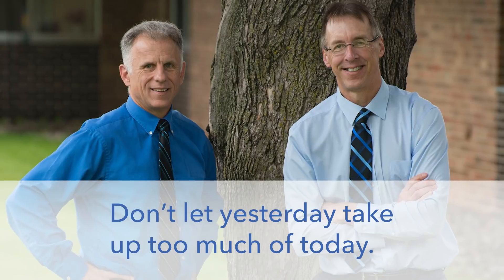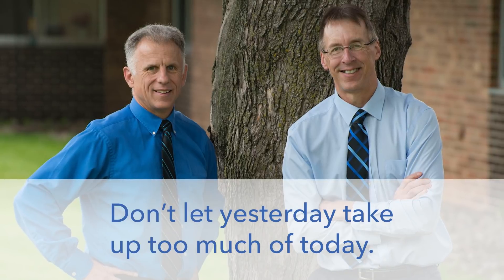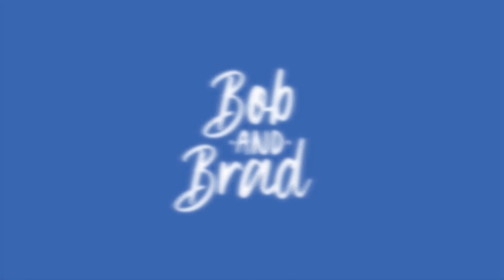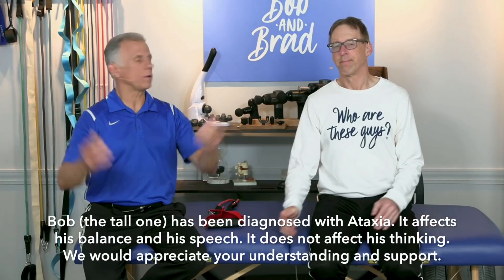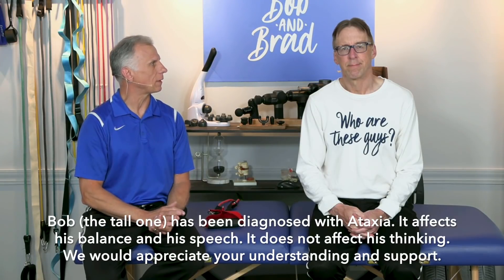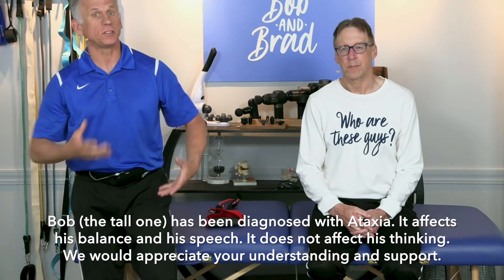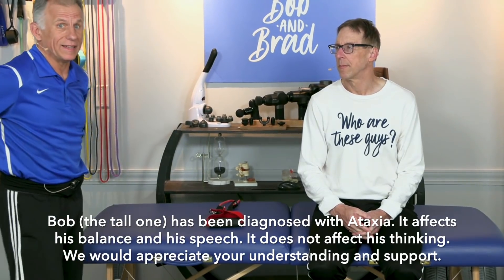Bob and Brad, the two most famous physical therapists on the internet. The first option — all three of these options, I'm a little biased toward because I use them all. With spondylolisthesis, my lower back is unstable, and I have to have the strongest core I can just so I can do daily activities without back pain. And these work — I do them religiously.